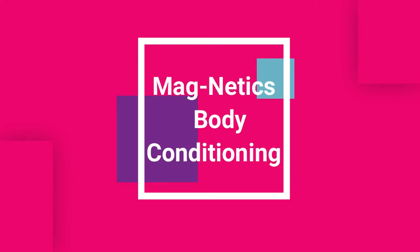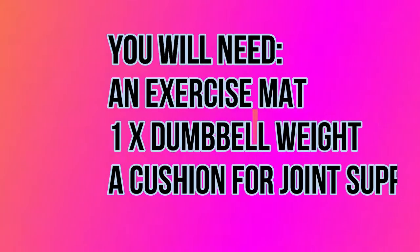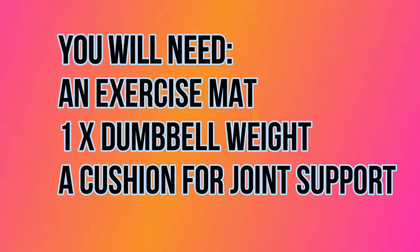Welcome back everybody to another magnetic session where we combine calinetics, calisthenics, as well as some rehabilitative principles to really tighten, tone, and strengthen our body. We're going to get started today on our mats and we will be making use of a dumbbell weight — mine is 1.5 kilograms. You do not need much more than that, but you're also welcome to follow through without a weight. Let's get started — we're going to start on our hands and knees.